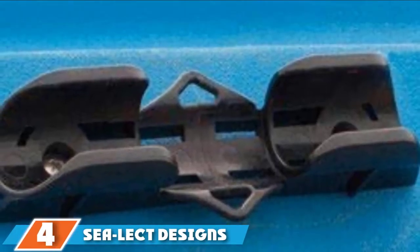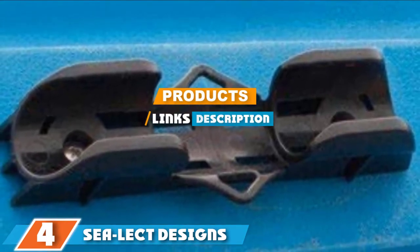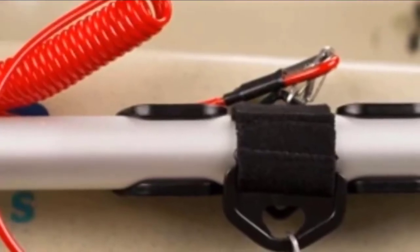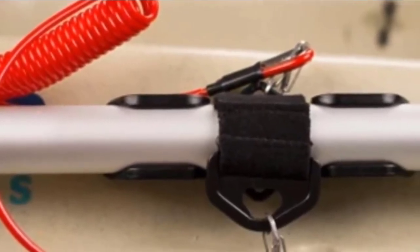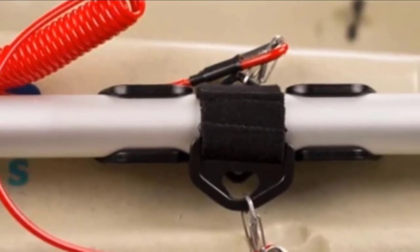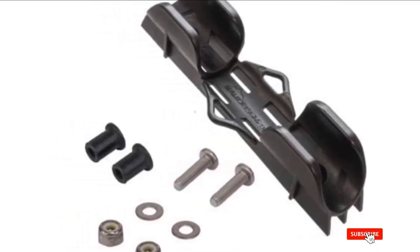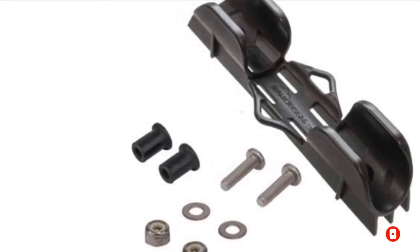The number 4 position is dominated by Sea-Legged Designs Performance Paddle Clip Kit. It is designed to be mounted directly to your vessel, which can be ideal if you don't have gear tracks already installed on your boat or you are looking for a more permanent paddle holding solution. The kit comes complete with all the hardware you need to install it yourself, but you will likely require a drill and other tools. It has a low profile so it shouldn't interfere with your paddling, and it also features attachment points for your paddle leash.